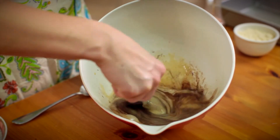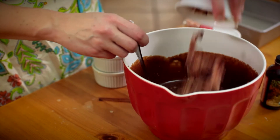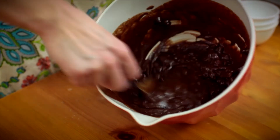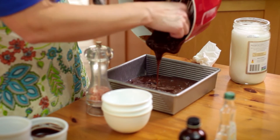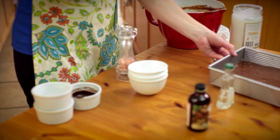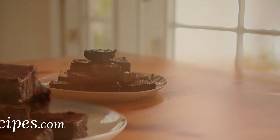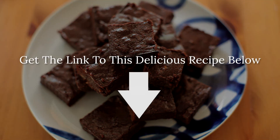Mix well. Add the almond flour, chocolate chips, and bacon. Pour into the prepared pan and bake for 25 minutes.